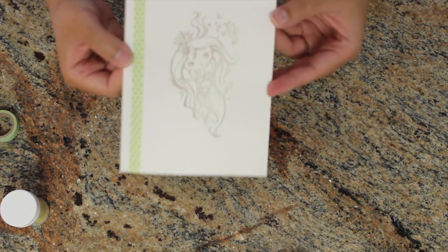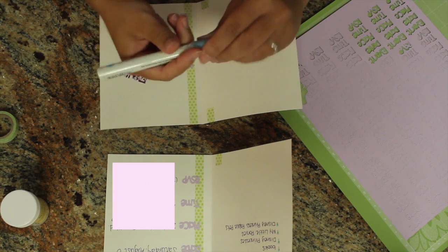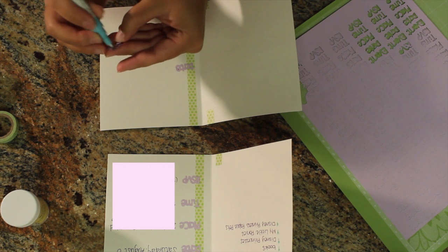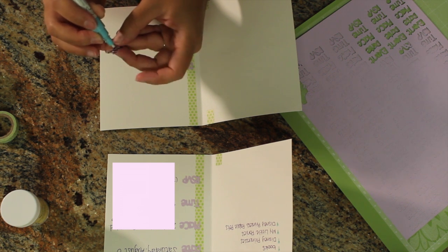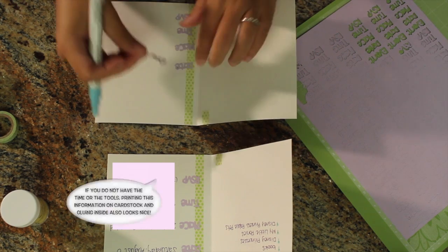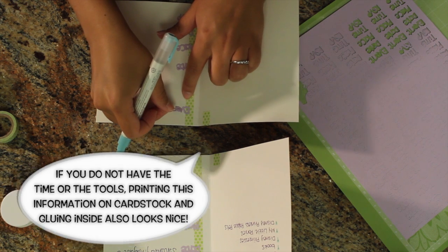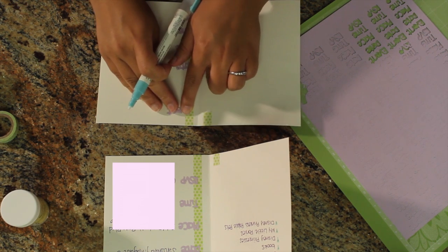I get my Martha Stewart glue pen, push down to let the glue come out, spread it everywhere, and I kind of like for the letters to hang off the washi tape a little bit.